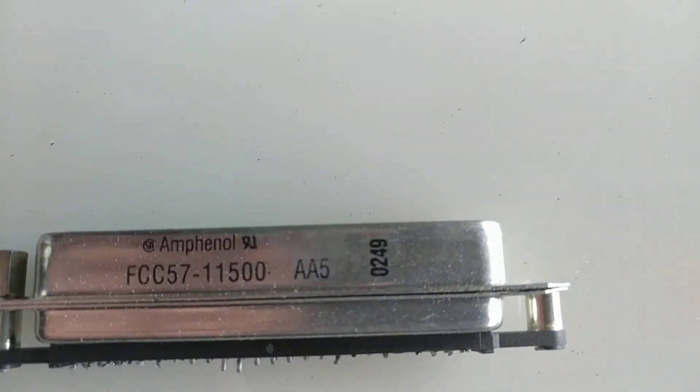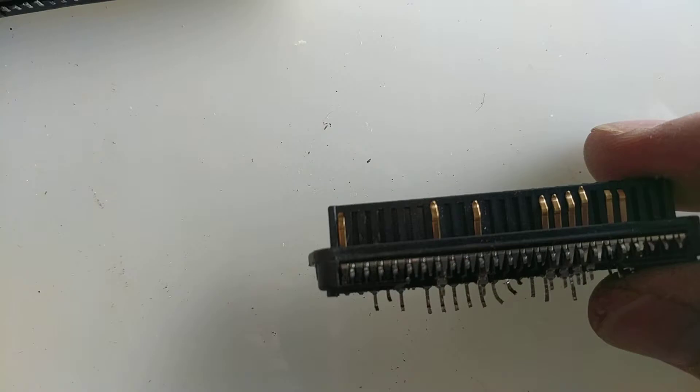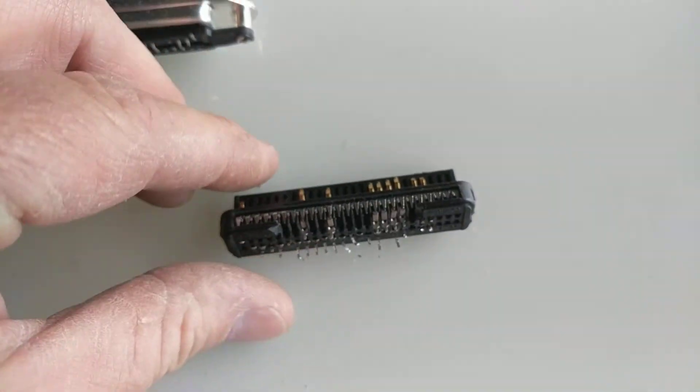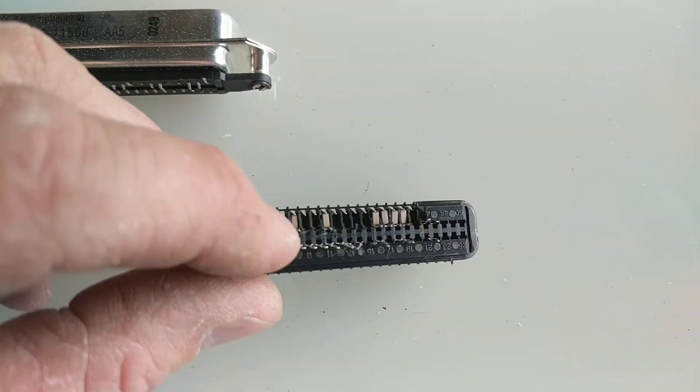Basically the pins come down — got a lot of shadow — but the pins come down and that's them right there.